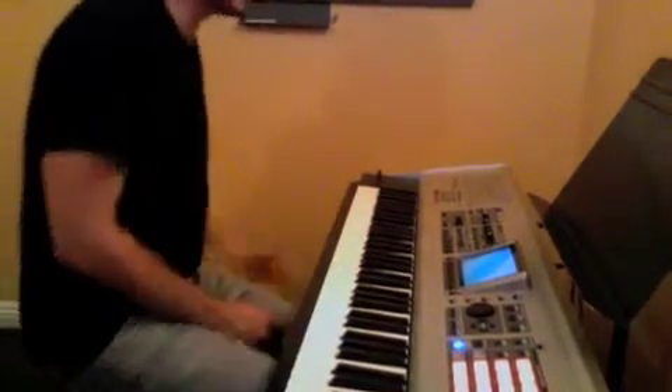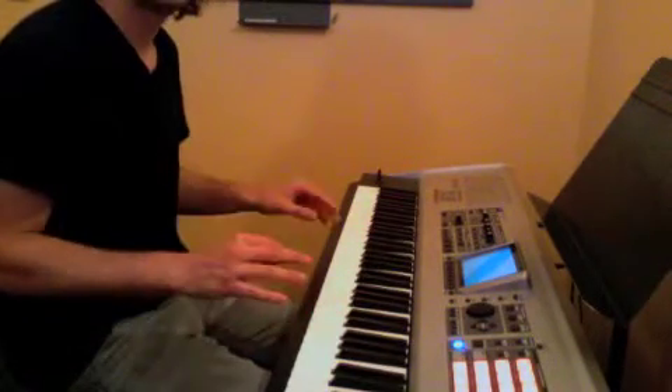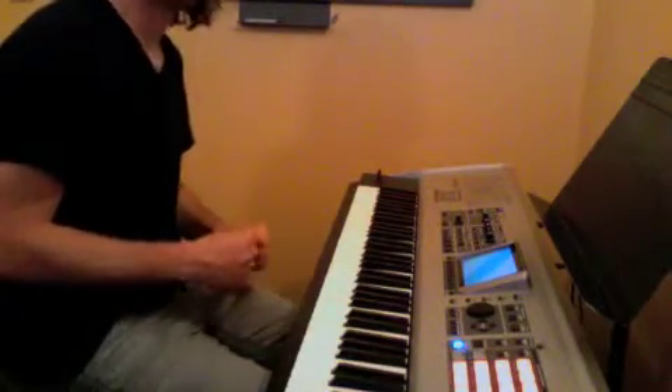Hey Jeremy, it's Andy here at Rockstars. I'm working on playing a tune. It's a little tricky, so I'm going to break it down for you.